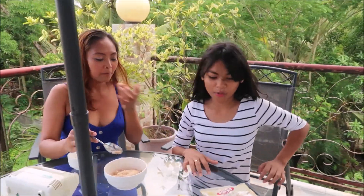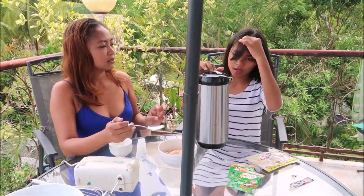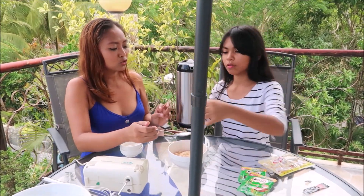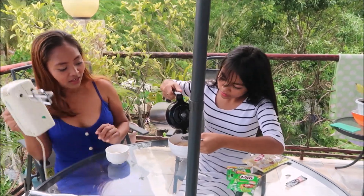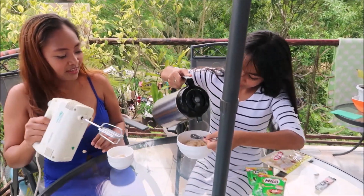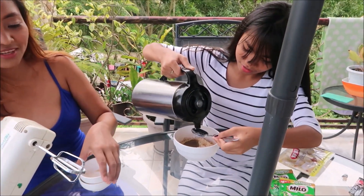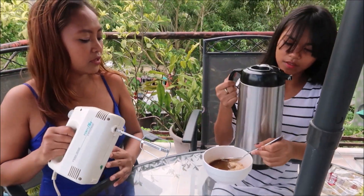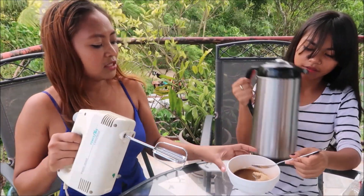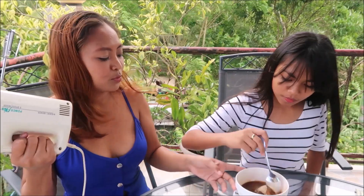We need to add hot water as well. About two to three spoons — you can adjust how much you want. So we added three spoons of hot water, and now we're going to mix it with a spoon first.